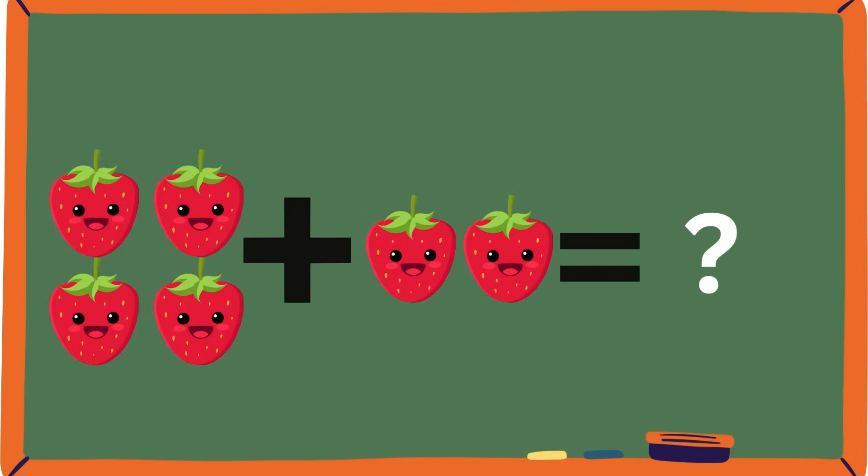Let's count these strawberries. One, two, three, four. And one, two. So it's four strawberries and two strawberries equals six.